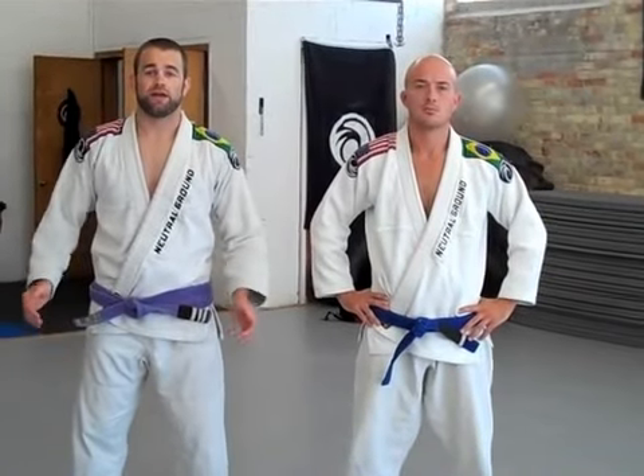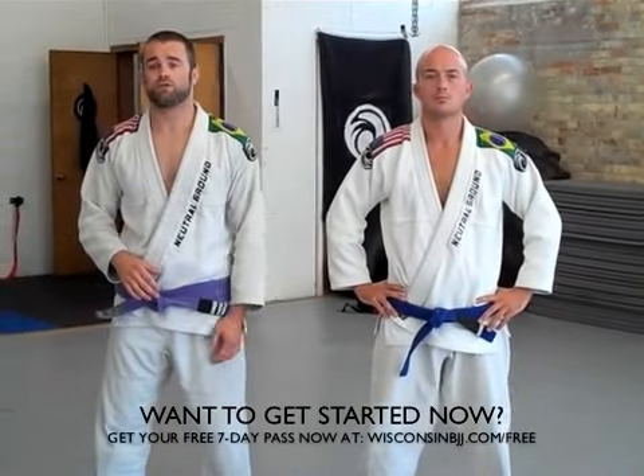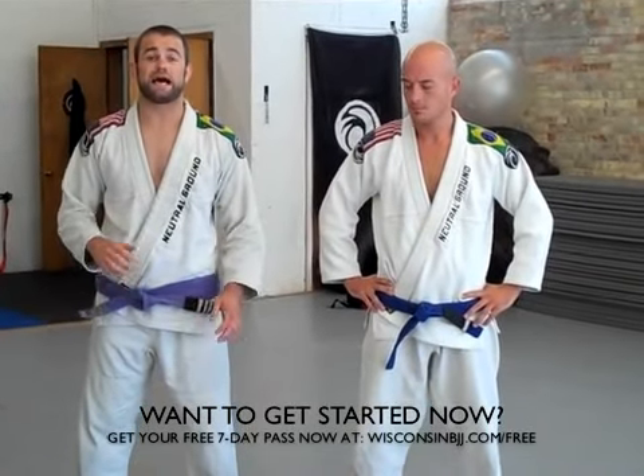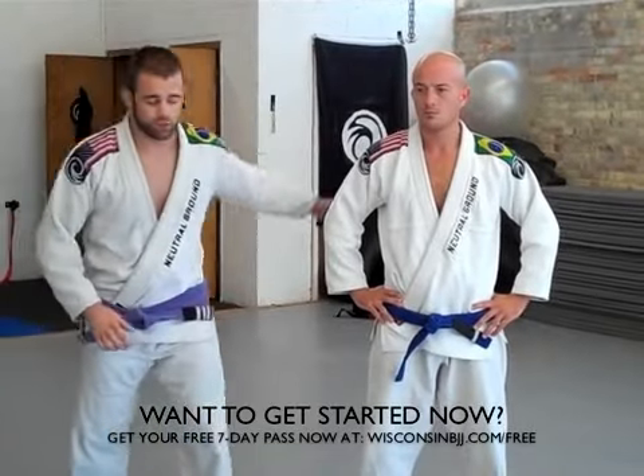Hi, welcome to week three of your beginner Brazilian Jiu Jitsu course. You're already halfway done, halfway there to learning some of the beginner things. My name is Luke. I'm a head instructor here at Nutri-Ground North. This is Ryan, one of our students. Today we're going to go over a side control escape. Let's get started right away.